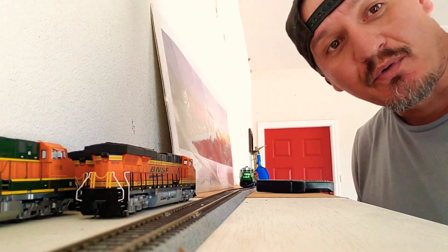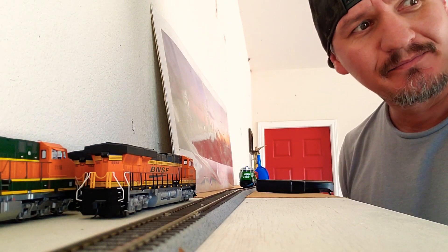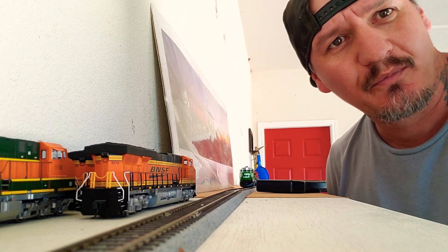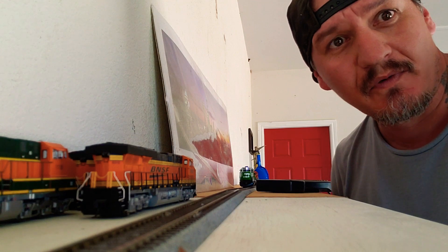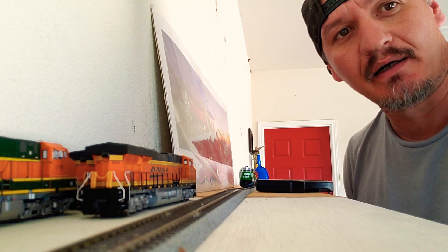Hey guys, how's it going? It's me Chris from Chris's Trains. In the garage today — can't be out in my model train room, doing some reconstructions I should say. Yeah, water got in there.